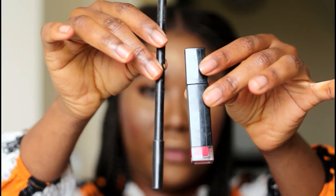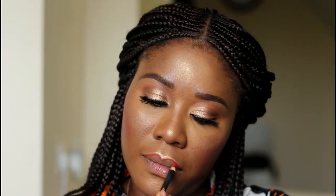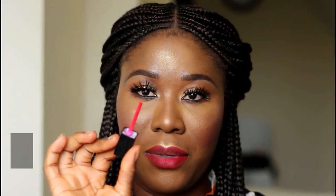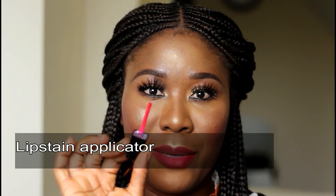To finish up my look, I'll be using the Zara Pencil in Red Vine and the Zara Lip Stain in Eve. This is what just happened — the lip stain just broke.